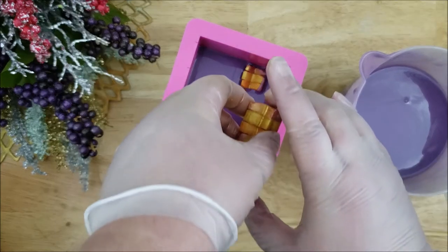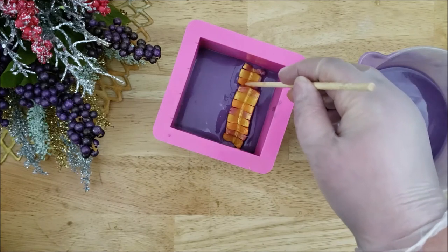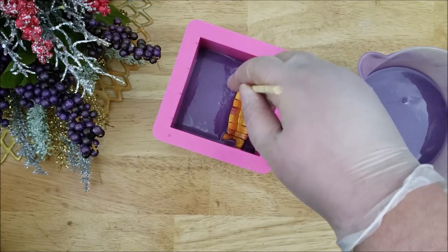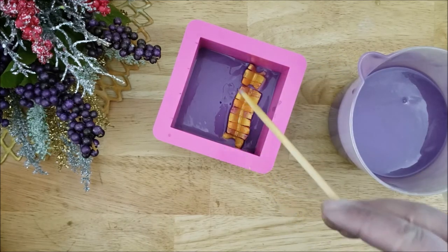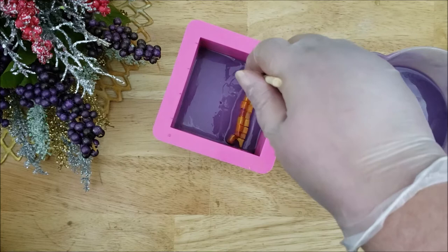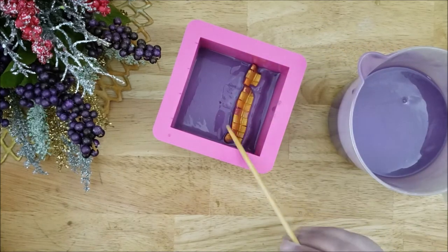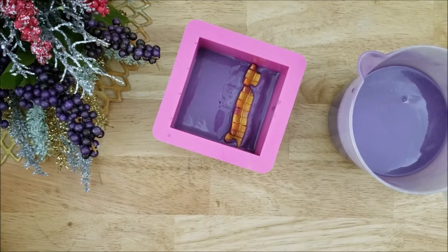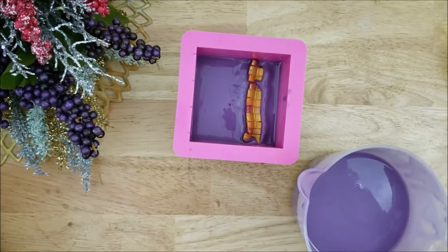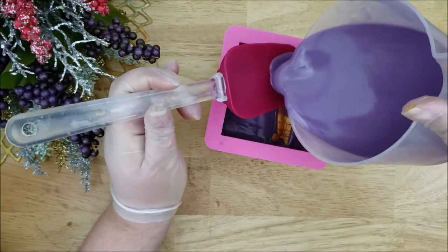So I'm just carefully placing these in. And now I'm going to use a chopstick to help position them. I didn't want these to be sitting straight up and down because butterflies, when they fly, tend to go in different directions. I wanted to represent that by tilting the butterflies so that when the bars are sliced, hopefully the butterflies will be at different angles. I'm just going to add some more of the batter now, using a spatula to help offset where it's being poured so that it doesn't move the embeds around too much.